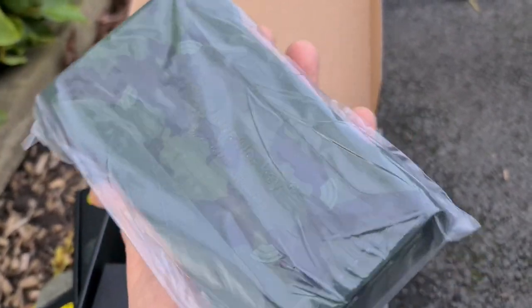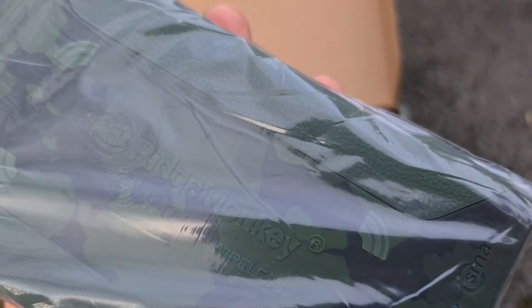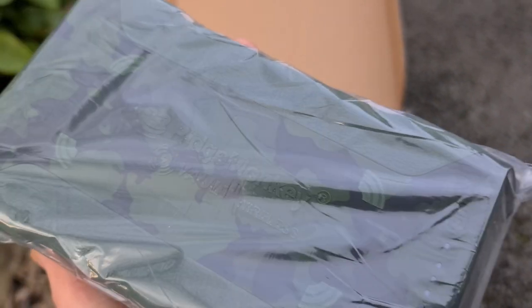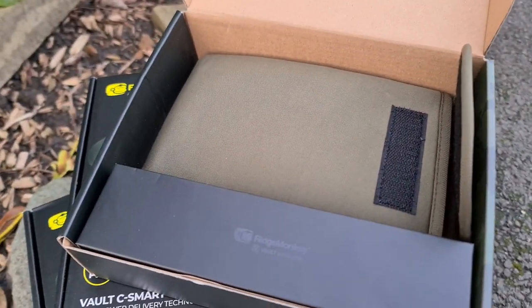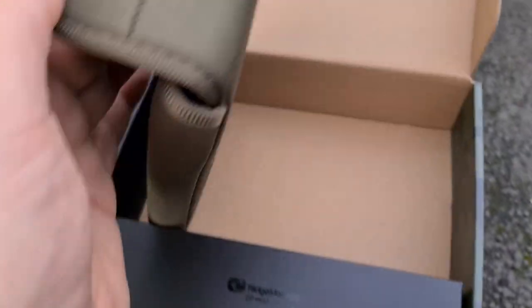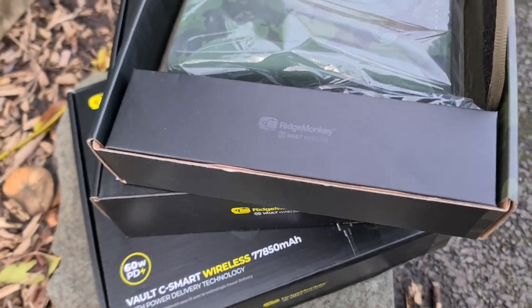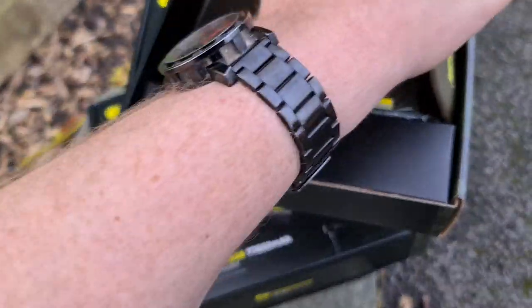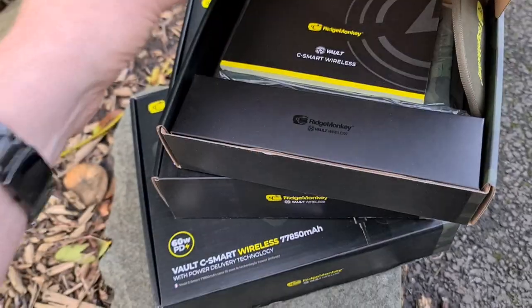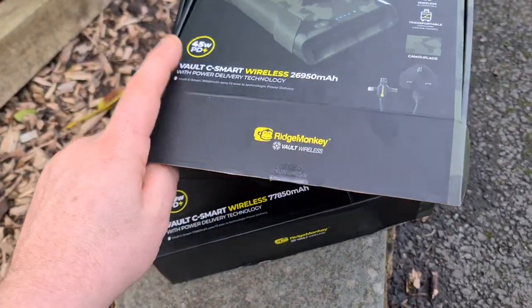Obviously you know the brand new camo finish from Ridge Monkey, and you can see the Ridge Monkey logo embossed onto the side of the power bank. Of course you do get the nice little protective case which is kind of standard, along with the other accessories. I'll pop this back in so I can show you exactly what's on the back of the box and show you the other models in the range which are slightly bigger.